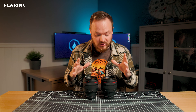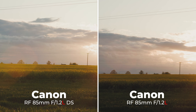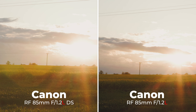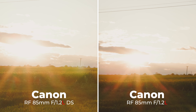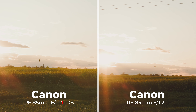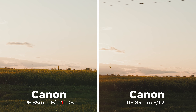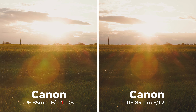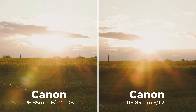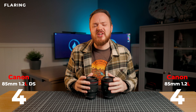Next let's look at flaring. Because of the number of elements in these lenses, both of them suffer from quite bad flaring. You definitely need a lens hood if you're shooting towards the sun or any bright lights. I tried to distinguish the difference between the non-DS and the DS version, and both of them suffer from almost identical flaring — the DS element doesn't aid or remove flaring at all. If flaring is an issue, I'd recommend a lens hood, which you do get in the box with both lenses. So neither of these lenses gets a checkmark in this round.